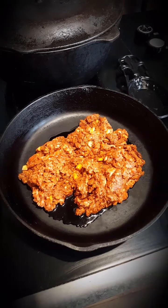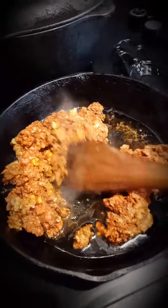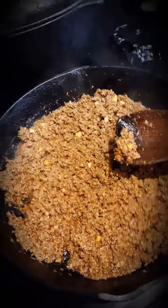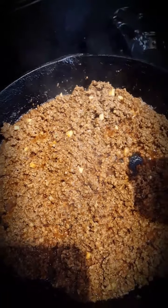Next, heat one tablespoon of olive oil, mix, and cook until it's completely done. Now let's taste this — mmm, oh my gosh, it is so good.